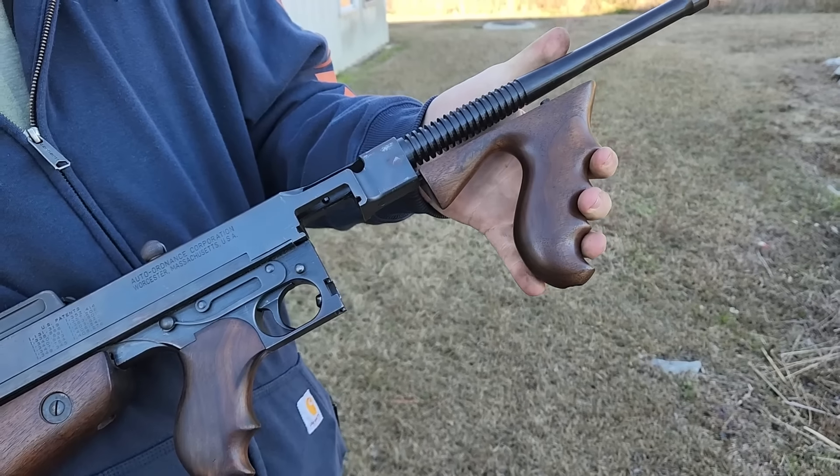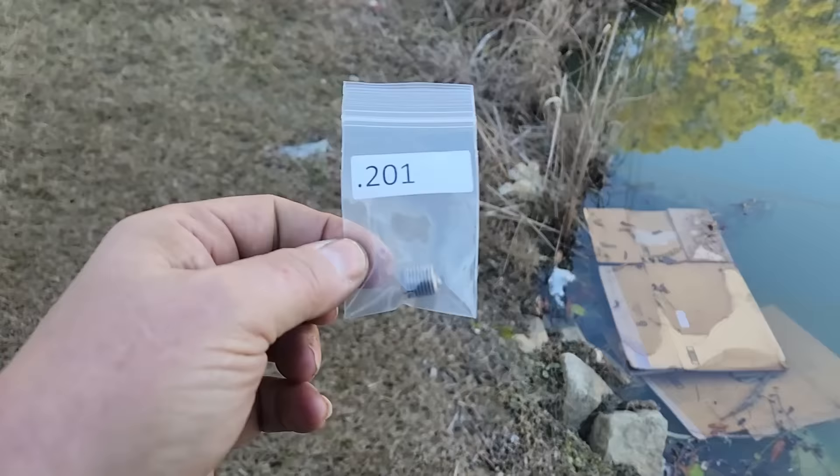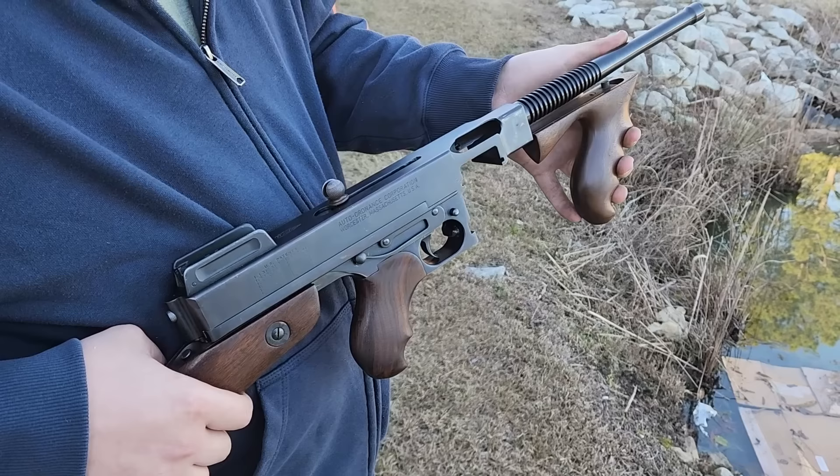This particular auto ordinance Thompson is semi-automatic, but it has been modified with a barrel that has a bore obstruction in the nose of it. There is an actual orifice in the front of this thing. If you look at this gun, you can't tell that it's been bore obstructed.